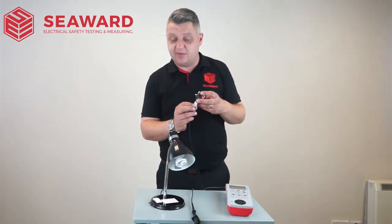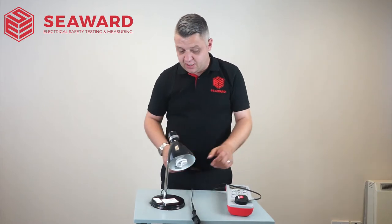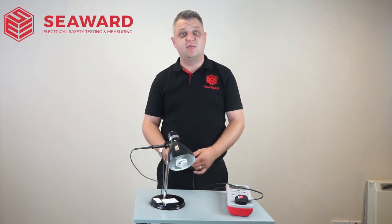We know it's a double insulated item, given the double insulated symbol here on the rating label. So to start off with, I'm going to plug my appliance into the PAT tester, apply my crocodile clip to exposed metal parts, and most importantly ensuring the equipment is in its on position before we start commencing with the test.